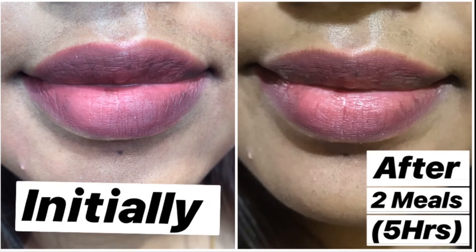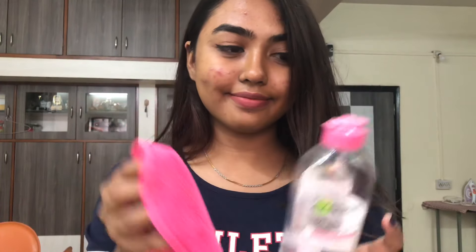After one meal it slightly fades off, and after two meals the center of the lip color is completely gone. So it fades in a really good way — it does not look embarrassing, especially if you're having larger surface area or fine-lined lips.